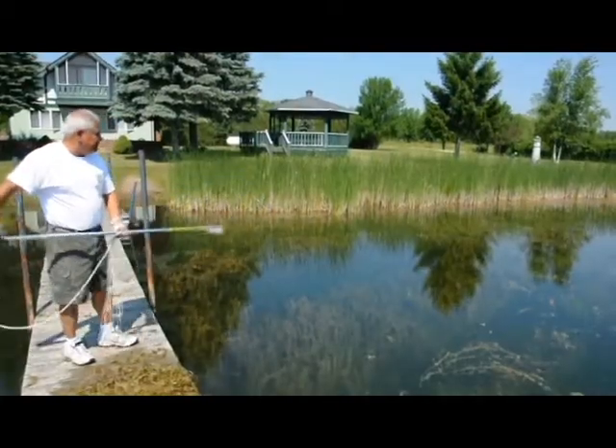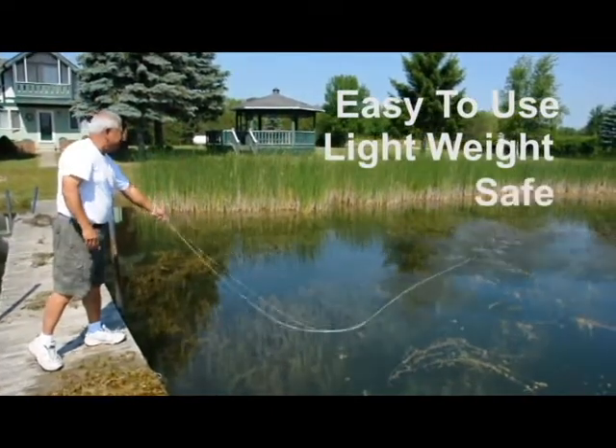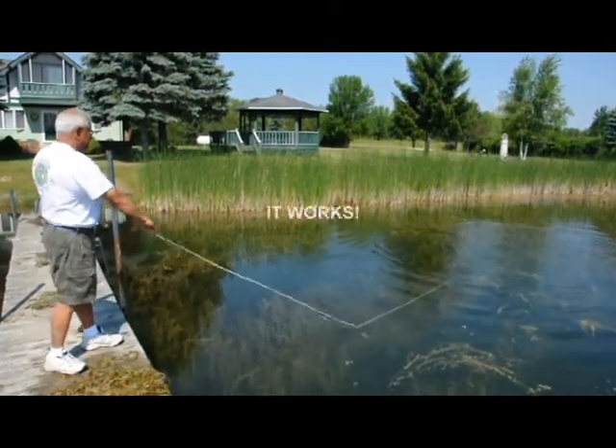The weed gator is easy to use, lightweight, safe, inexpensive, eco-friendly, and best of all — it works.